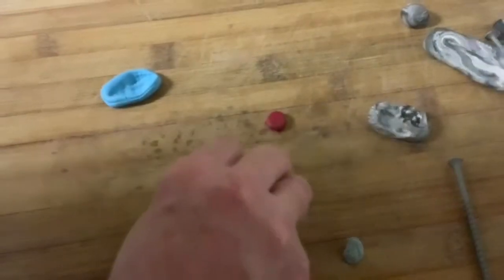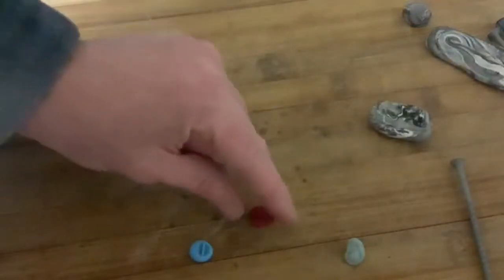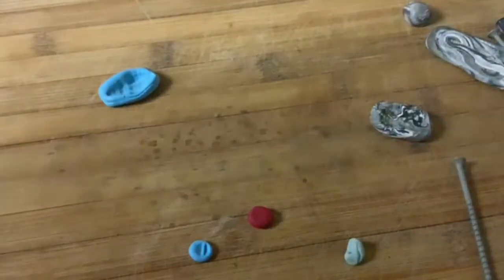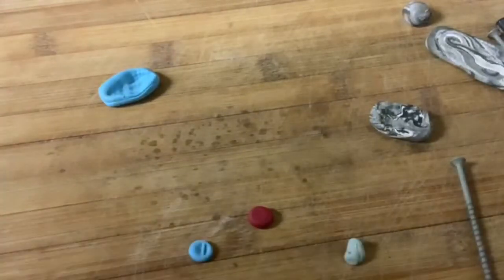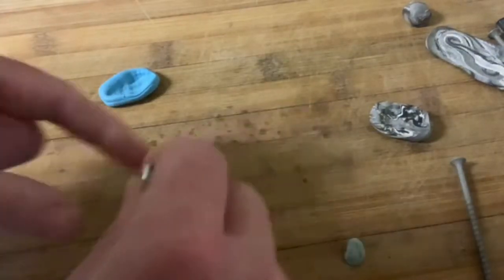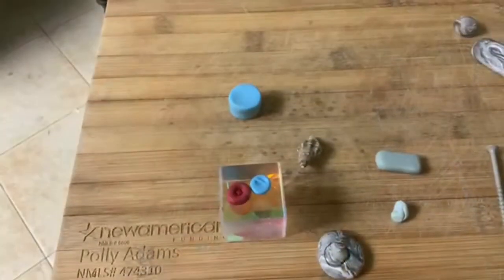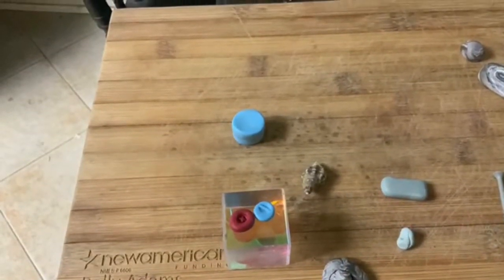Here you can see that I've taken a shell I found on the beach near my house and pressed it into a ball of polymer clay, and I got an impression of it. There are lots of useful things in the garage and the hardware store. Many things can be used with polymer clay to make impressions — almost anything three-dimensional in theory, anything that's less mushy than polymer clay.